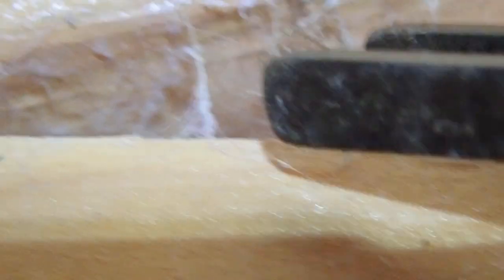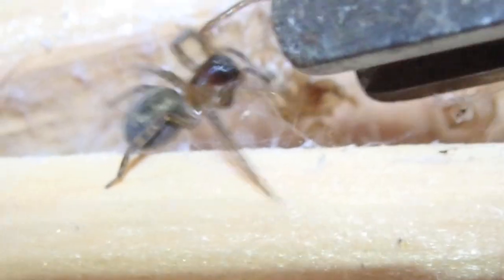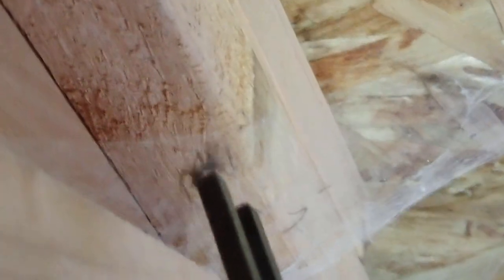Check that fluffy blue silk — that is cribellate silk. And those little legs poking out — someone's home. See if we can get them to come out, a bit more encouragement. There we go. Look at that gorgeous little Amaurobius spider, also known as window lace weavers. Big sheet web now — look at that. An Agelenid spider, a giant house spider. What a beauty.